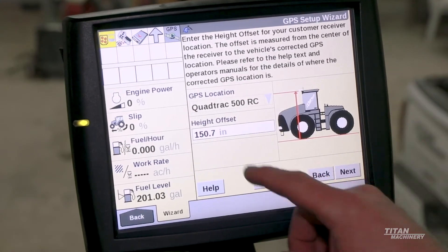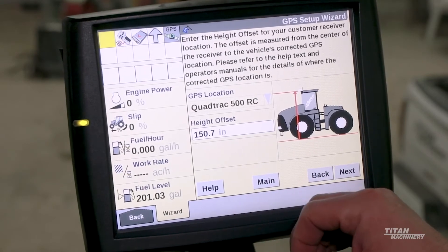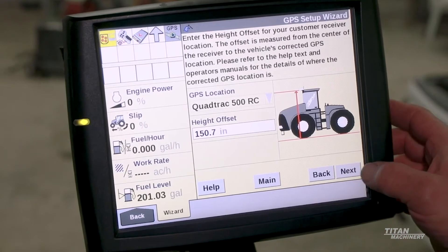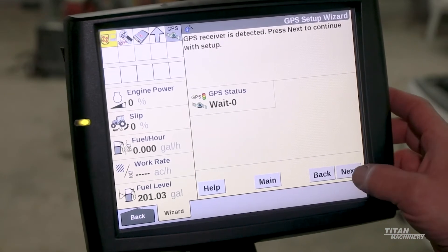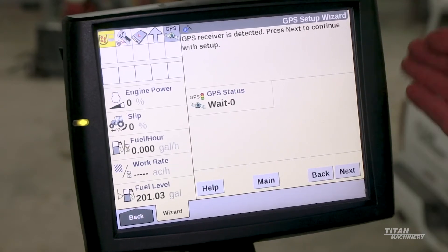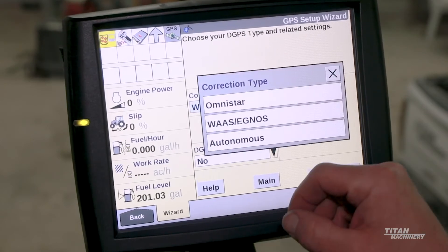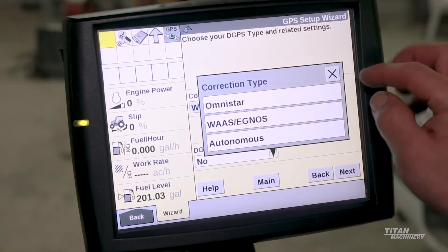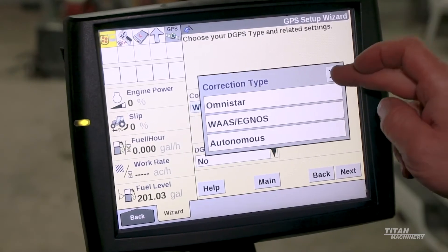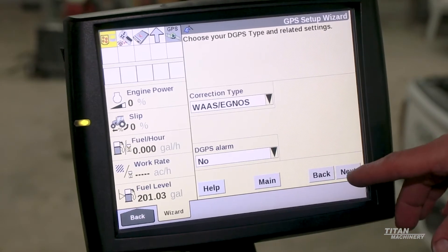Nothing here can be changed except your height offset, unless you change wheel size. If this was a wheel tractor and you changed to different wheels, you'd want to check your height offset. GPS just tells us what our status is — this would all be populated if we were sitting outside. Our correction type: if we had RTK when planting corn we would want to change it; right now we only have WAAS or OmniStar HP/XP. GPS alarm we leave set to no.